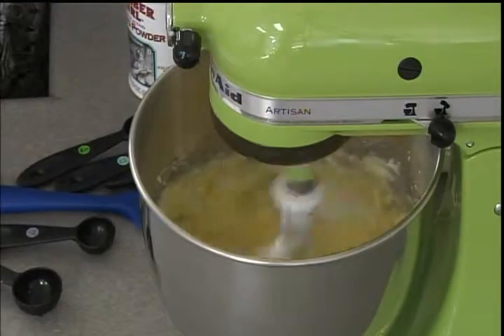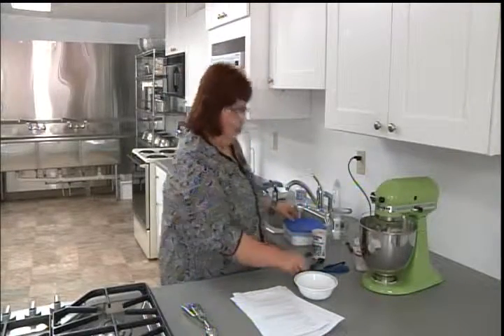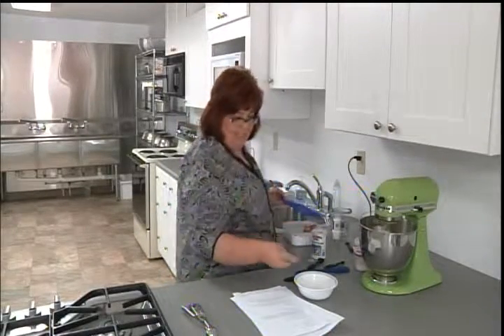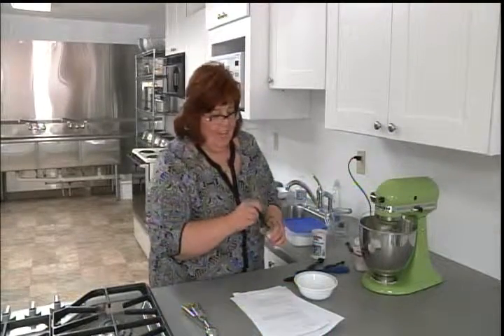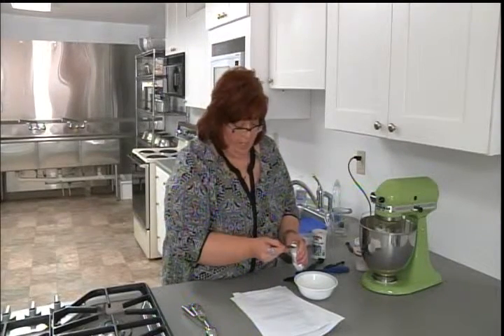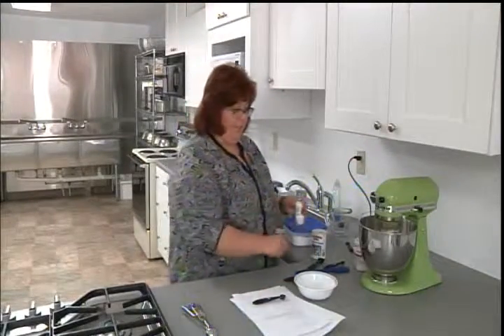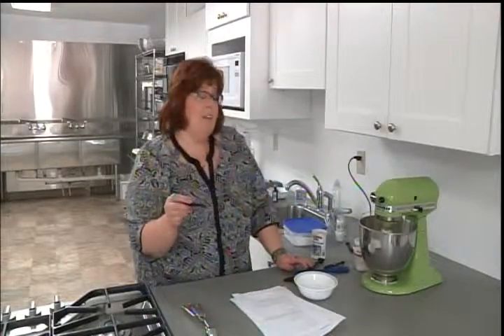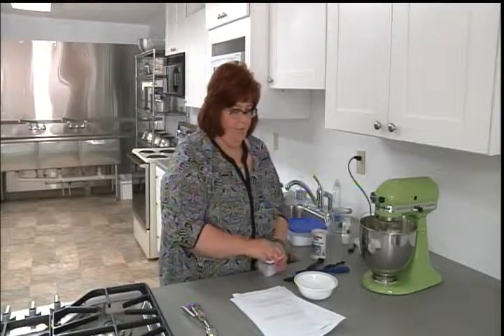In the meanwhile I'm going to measure out the rest of my dry ingredients. I have a half a teaspoon of baking soda and then a half a teaspoon of cream of tartar. If you don't have cream of tartar, instead of using a half a teaspoon of baking soda you can use a quarter teaspoon and then use a full teaspoon of baking powder — that's a substitution if you don't have it. For us we're using a half teaspoon of baking soda and cream of tartar, and then I need a teaspoon of salt.